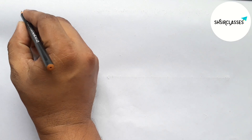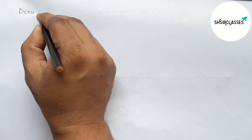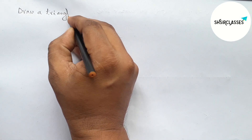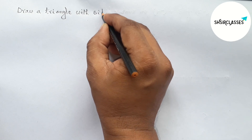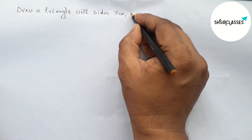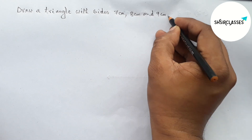Hi everyone, welcome to essay share classes. Today in this video we will draw a triangle with given three sides: seven centimeter, eight centimeter, and nine centimeter in an easy way. Please watch the video till the end. Let's start.